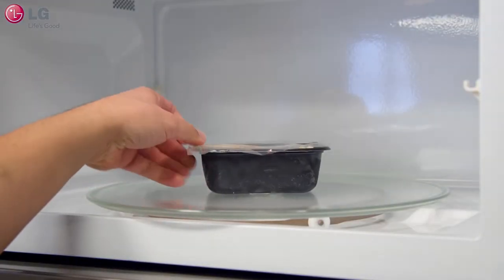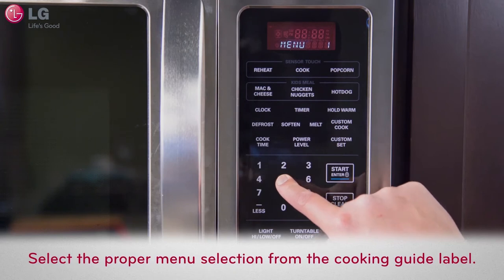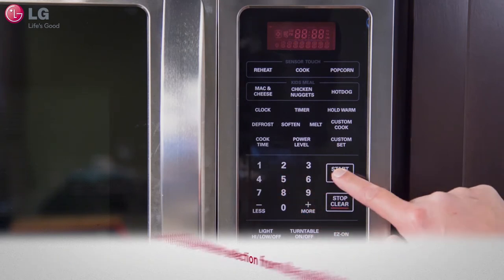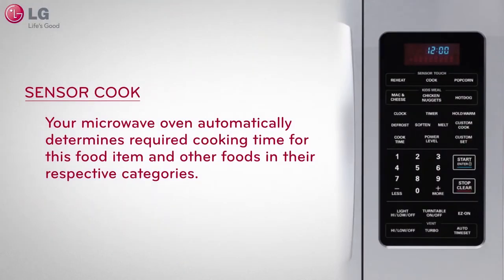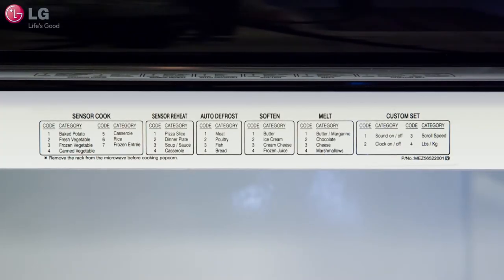To use the sensor cook function, select the sensor cook button on the control panel and then select the proper menu selection from the cooking guide label and press start. Your microwave oven automatically determines the required cooking time for this food item and other foods in their respective categories, as shown on the label posted in front of the microwave oven cavity towards the top.